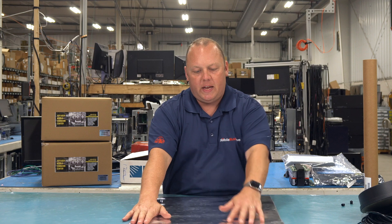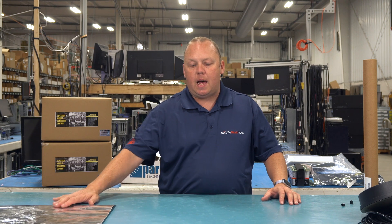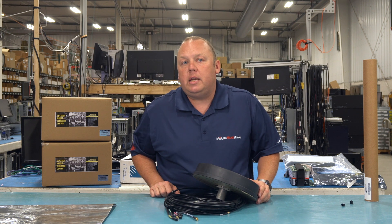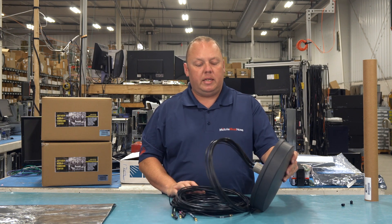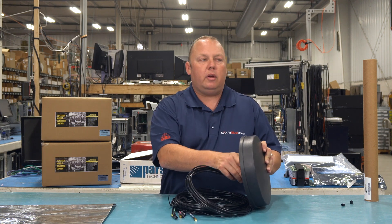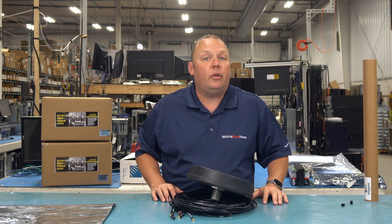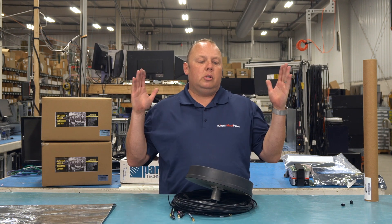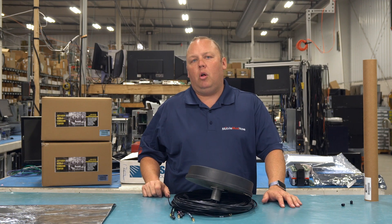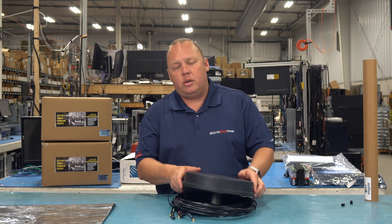Once you've got this fit on the roof and marked where you're going to put it, set it aside and double-check where the antenna is going to be mounted. We have installation videos that give you an idea of the best way to install a roof antenna. Make sure you're careful with where you're drilling and that you're not drilling through any AC ducts or electrical wiring. We typically recommend a long drill bit with a three-eighths inch pilot hole to make sure you're not hitting anything.